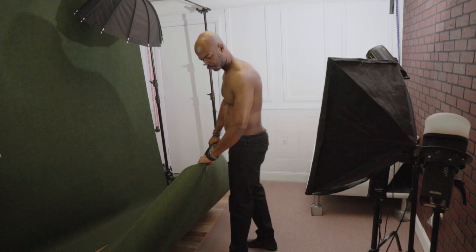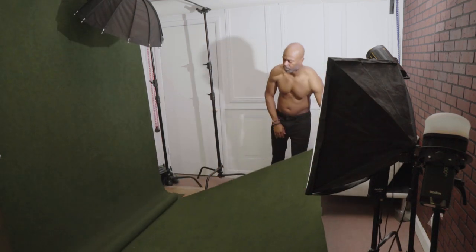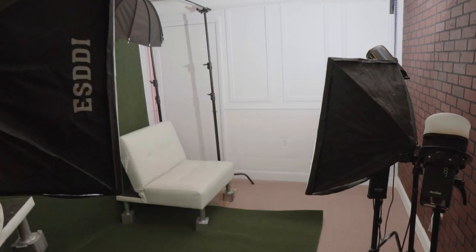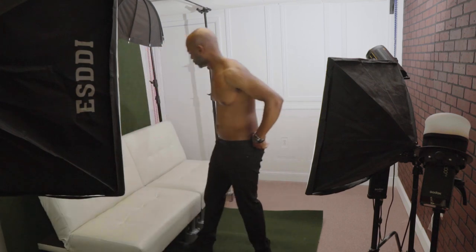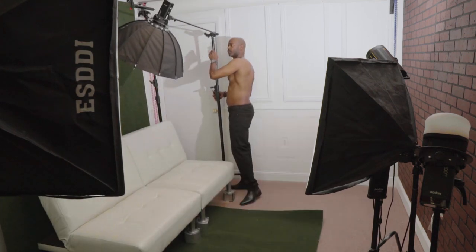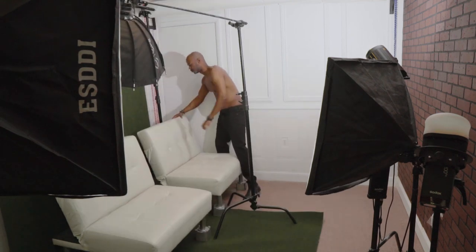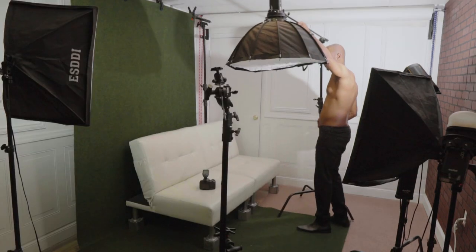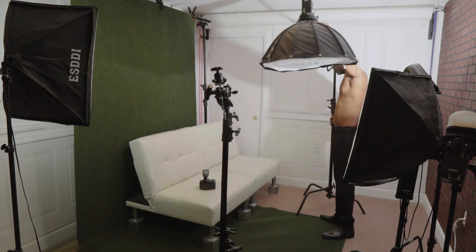After my first set of shots with me standing next to the backdrop, I decided to change up the scene by placing a secondary artificial turf on the floor and positioning two white leather couches on top of it, right next to the background. I wanted to take some overhead shots of myself laying on the couch — inspired by a Tom Ford ad campaign I saw a few years ago. I now need to move the light setup a little to make sure the light is hitting my face directly the way I want.